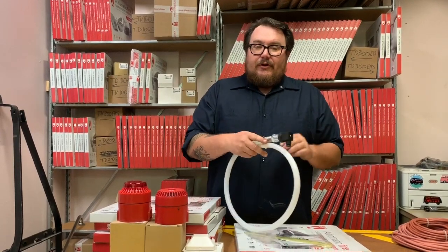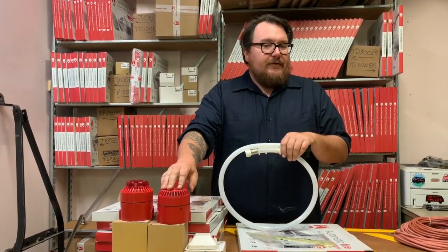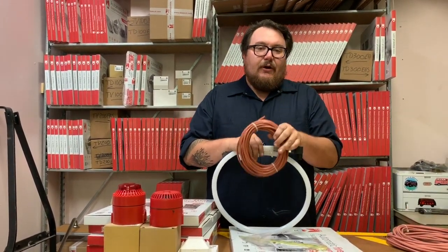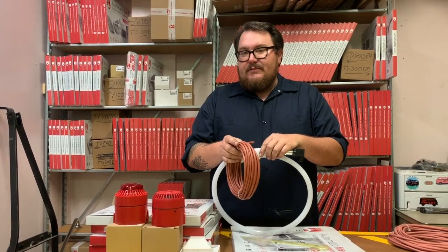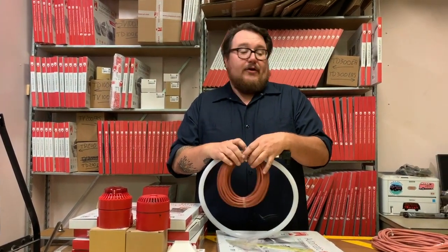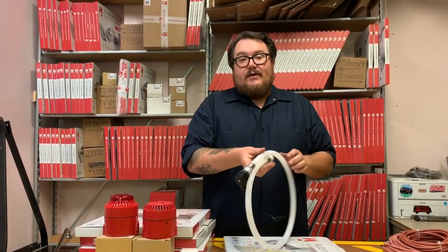The switch integrates with any of our light and sound beacons — you can see them over here, they're available on our website — and you can wire it using our silicone encased high temperature wire with two, three, or four conductors depending on your application. Also available on our website, blazecutusa.com.